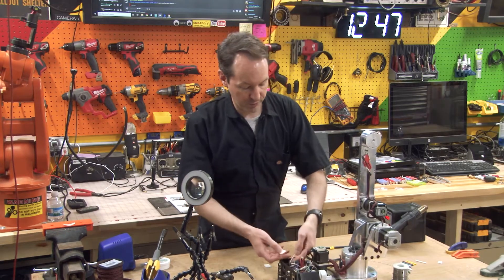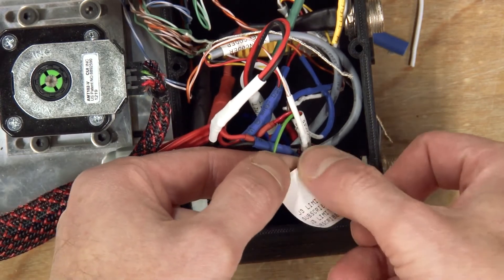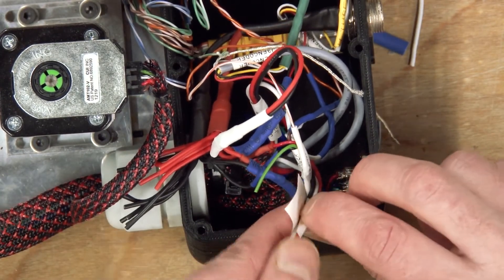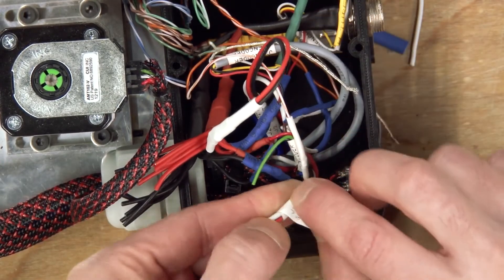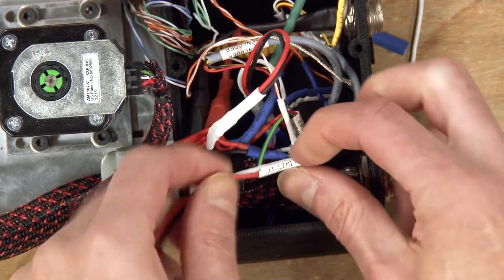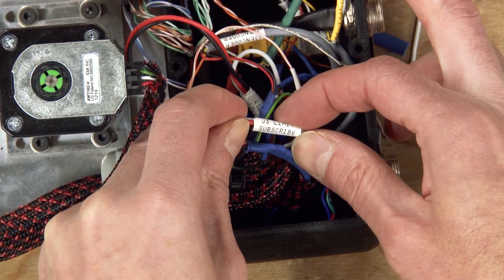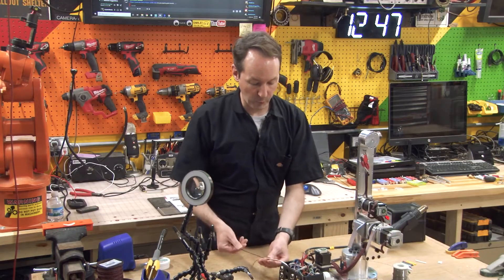So you just peel the label off and get it down in there a ways, because anything upstream from the label is just wasted space for heat shrinking stuff. Stick it all in there, pull it around tight, get it on nice and clean. There's your label right there — beautiful, look at that.